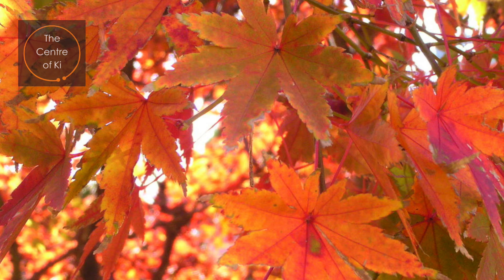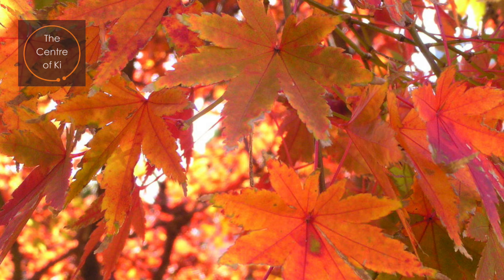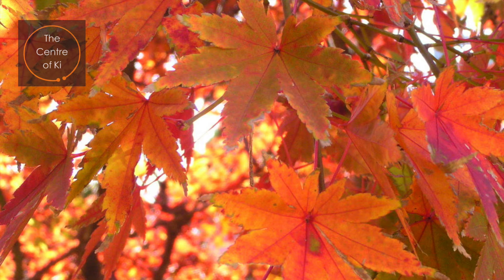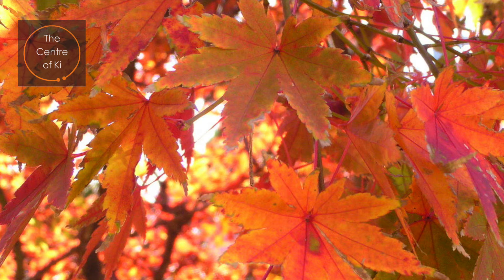Underfoot, the leaves that have already fallen are brown and crunch under your feet. This satisfying sound brings a smile to your face. You continue to walk slowly through the forest, observing the sights and hearing the sounds. The wind gently blows, the leaves rustle, and the birds pip and chirp in the space above your head.